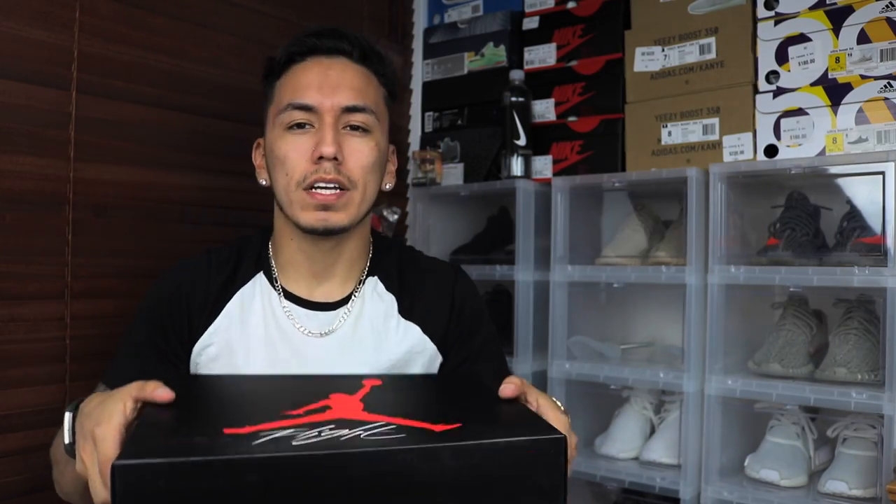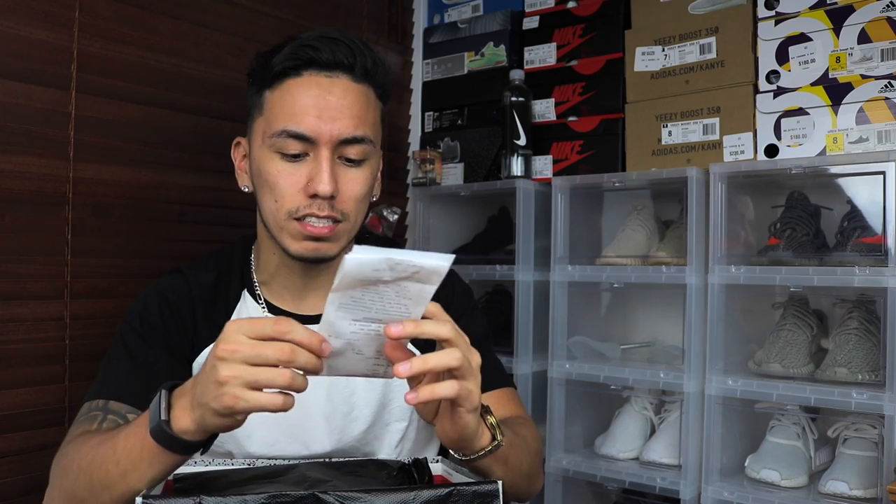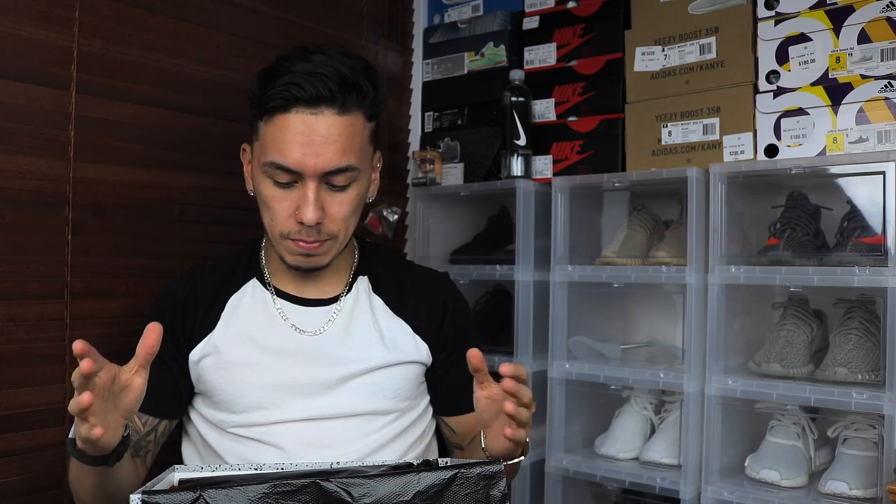Anyways, starting off I do have the receipt. The shoe is $190, but after tax it comes out to $201.40 in Florida. I mention Florida because other states do have different taxes, and even different cities in Florida have different taxes — I didn't know Miami had a 7% tax, which is crazy. And as I'm looking at these shoes right now, they are super fresh.